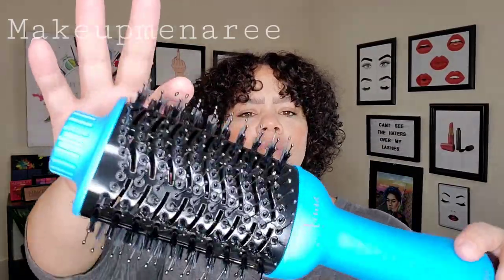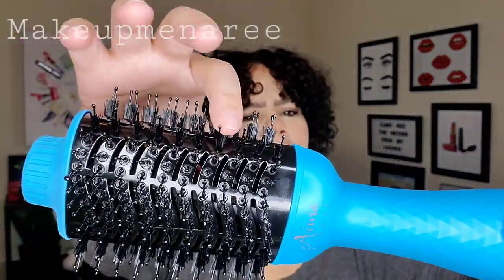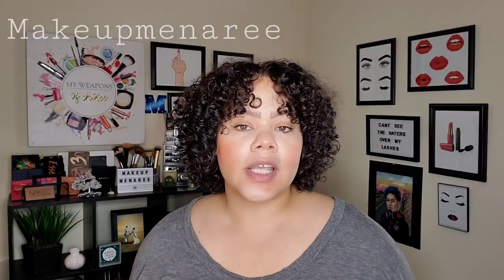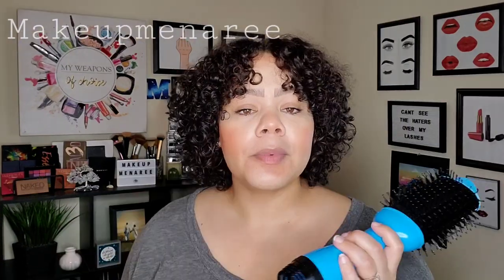It has a sort of rubbery bristle, and then it has a brush bristle that helps smooth things out — so two different types of bristles. Of course, it's a hair dryer styler, so my hair has to be somewhat wet to use this. I'm going to go ahead and wash my hair and we'll come back to see how well this thing works.